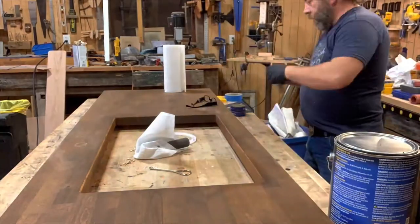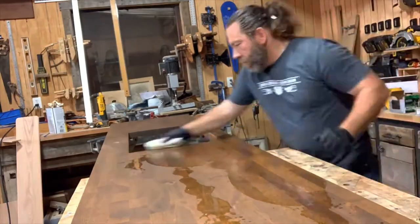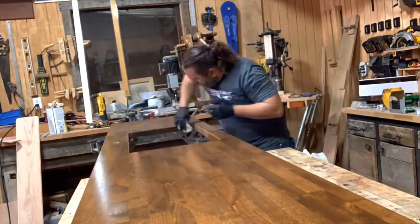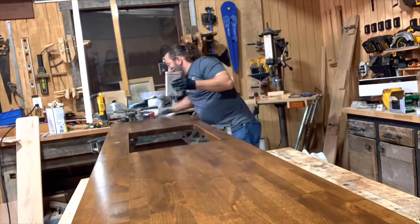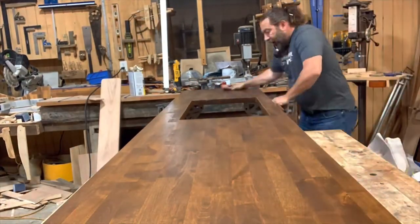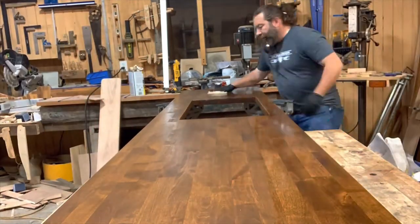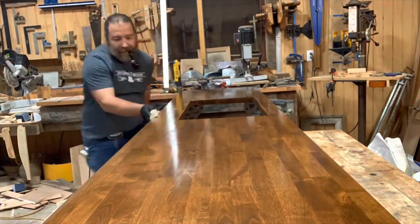The next step is starting the polyurethane. I like to use a fast-drying wipe-on polyurethane. The key is we want six or seven really thin coats rather than one or two thick coats. Between each coat, I'm just wiping it down with a piece of cardboard — that scuffs it up just enough for the next coat to bond without taking the sheen off.